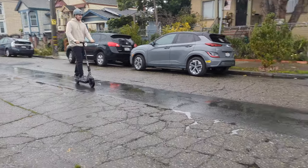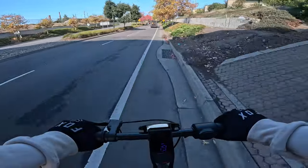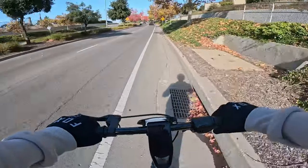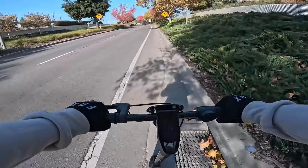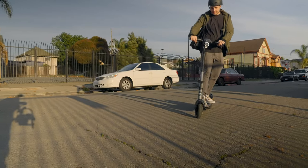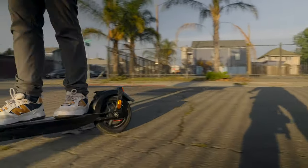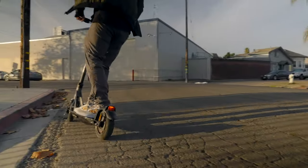No suspension means lower weight, but it also means a bit bumpier ride, and the pneumatic tires offer a happy medium between solid tires and suspension. Another cool feature that I don't think I've ever seen on another scooter is the concave deck, which combined with the wide riding platform gives the Air a distinctly skateboard feel. It's fantastic to carve on, and with it being so light, it's stupidly nimble and easy to control. It's almost concerning how much it doesn't feel like you're riding on anything — almost like you're riding on air.